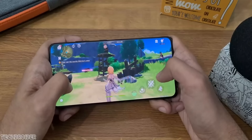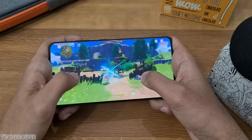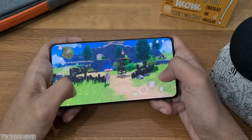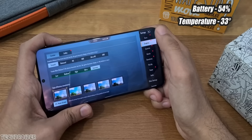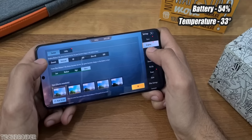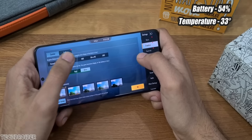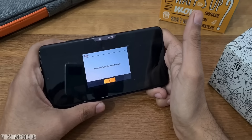Mali G78 is an amazing GPU and the performance is decent in the S21 series — you can play games. However, the settings cannot go even HD plus extreme in PUBG, which could be disappointing for gamers. That said, there are no lags or hiccups whatsoever in the S21 Exynos series.